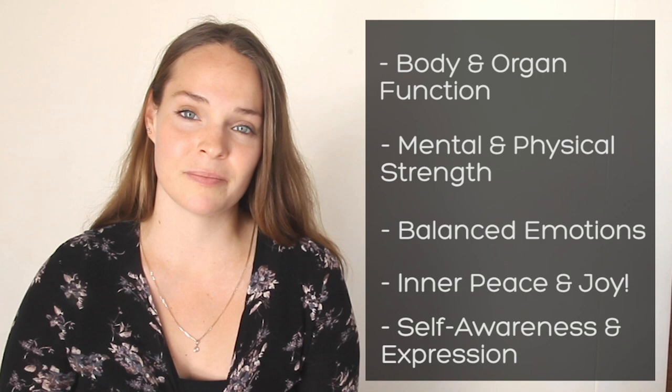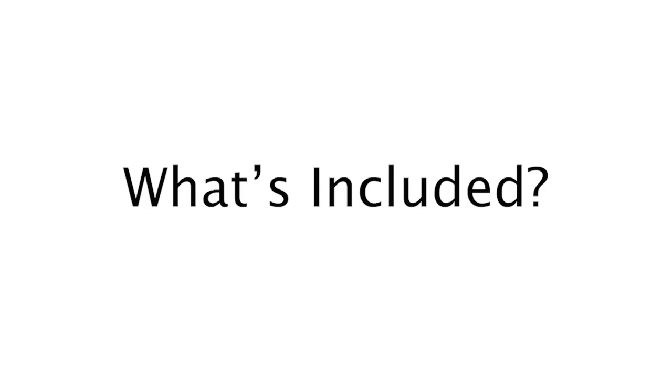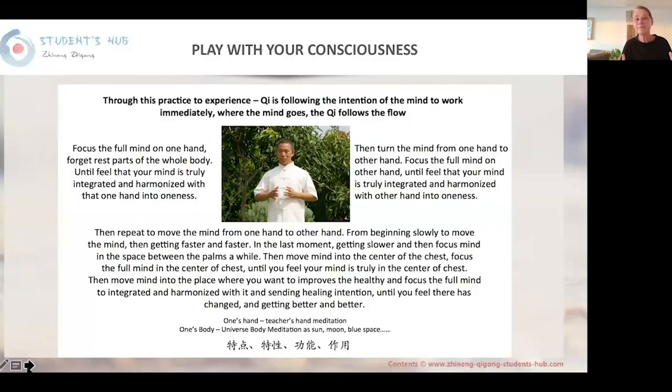The Lift Chi Up, Pour Chi Down method will also help you discover your true potential by increasing your self-awareness and self-expression. The Companion Package is there to support your practice, so you can gain all the benefits described before.